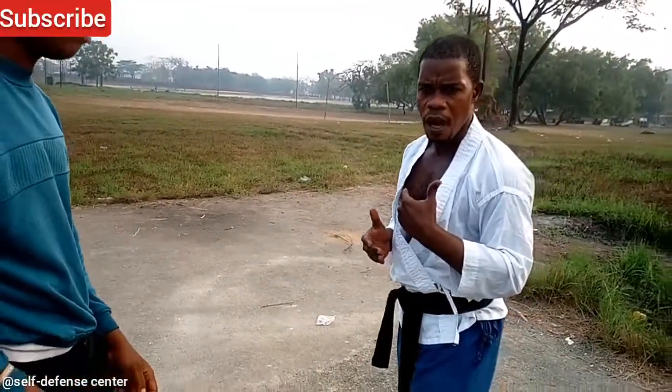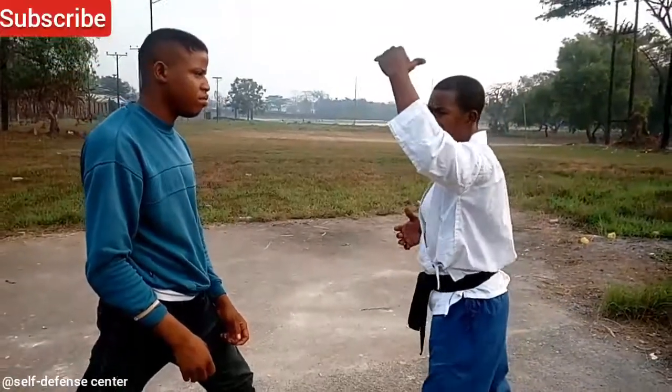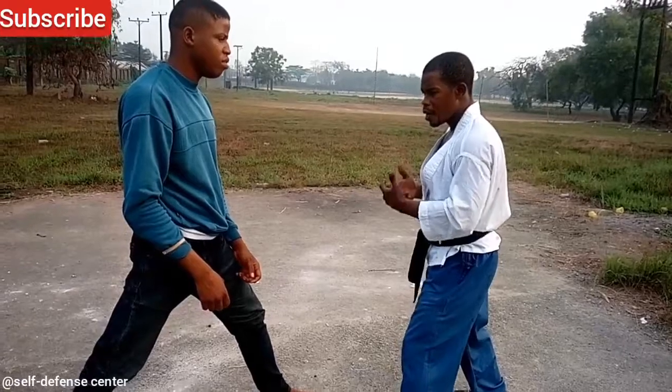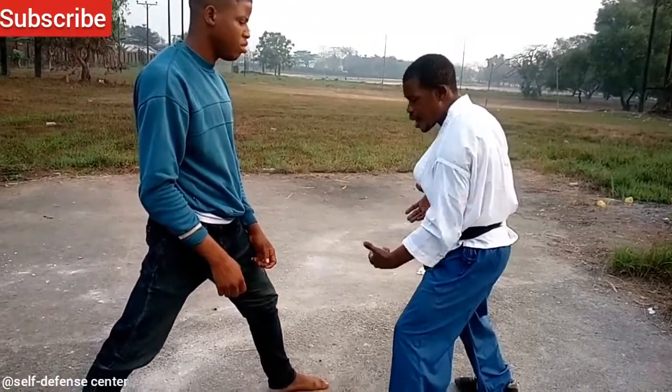That is that for the middle section punch. We finish with the face strike, and we are done with the body strike. Now let's take a downward block.